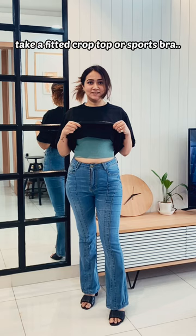Take a fitted crop top or a sports bra, wear it inside your t-shirt and start tucking. Tuck it uniformly from back and front for an even look and style any t-shirt into a crop top.